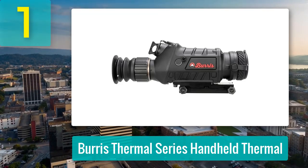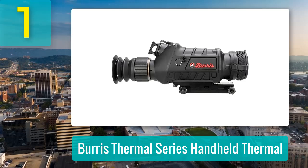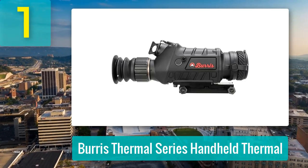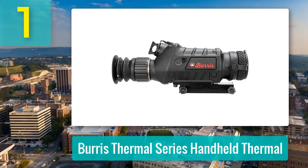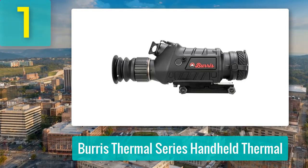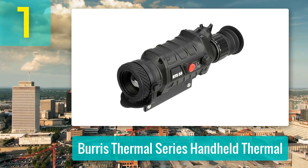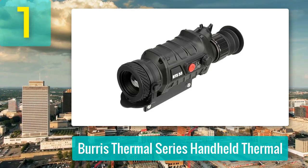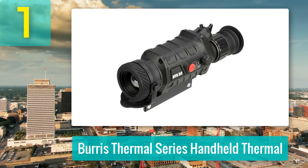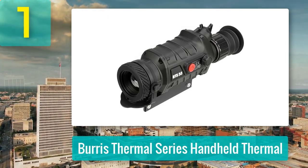The optics deliver crisp, clear visuals even at higher magnifications, spotting large animals at distances up to a mile. While smaller targets like rabbits may blend into the background, bigger animals stand out clearly, especially in white-hot mode. Multiple reticle options, including crosshairs and duplex styles, offer flexibility depending on the situation. Built tough with waterproof, shockproof, and fog-proof construction, this device feels ready for rugged environments.